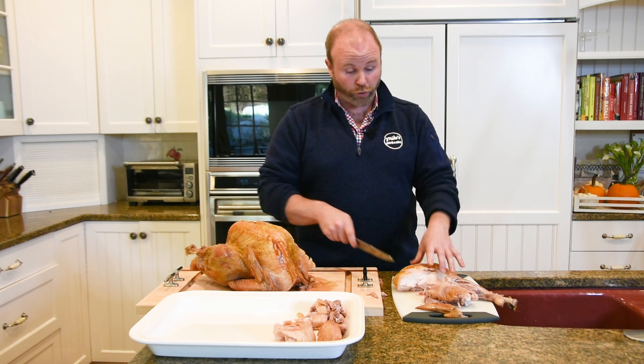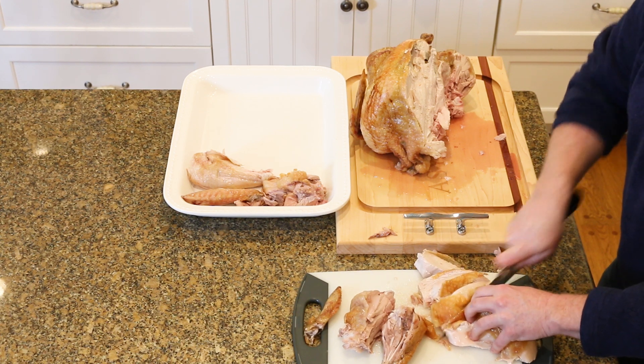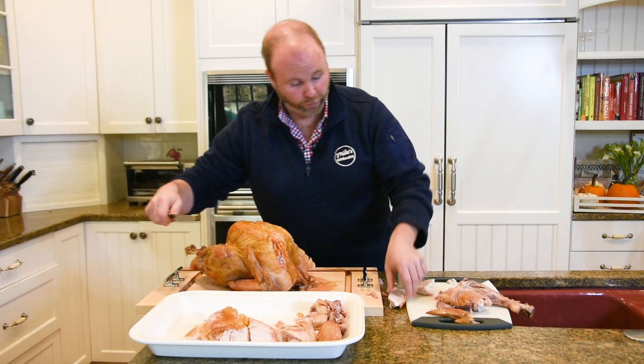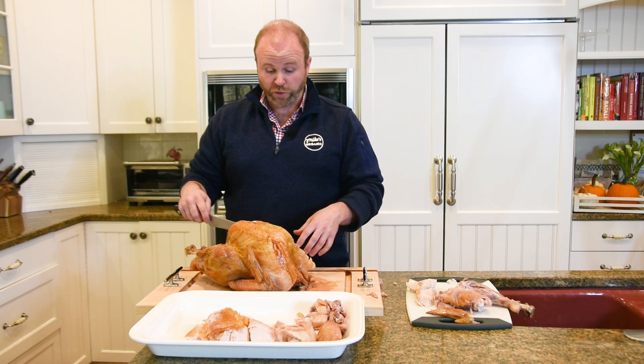Now you've taken it off — just cut right across in nice slices. You can make them as thick or as thin as you want, depending upon what you like. And then this goes right on to the cutting board. That's half the bird. Now we can flip it around and do the other side as well.